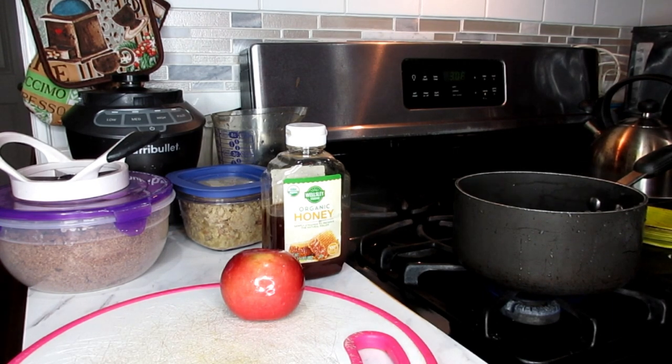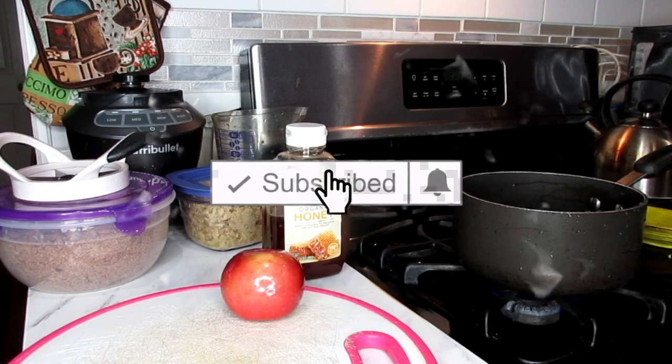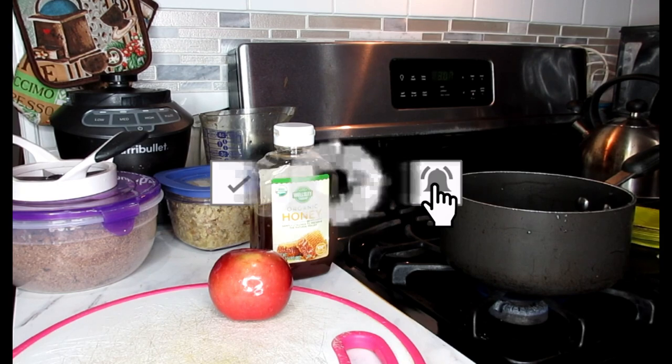Now with this smoothie you're also going to be eating very healthy. You've got to eat healthy meals. So let me show you what you're going to need.